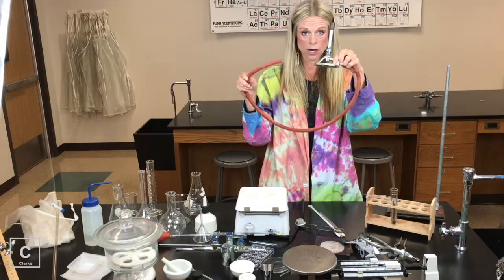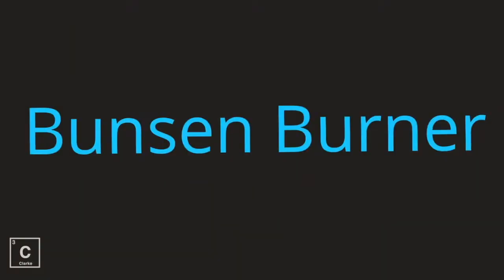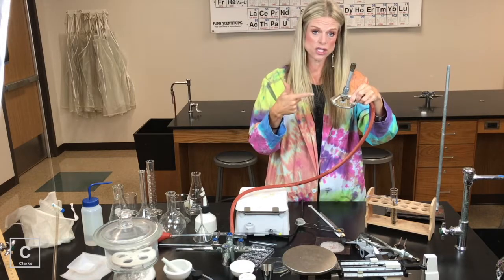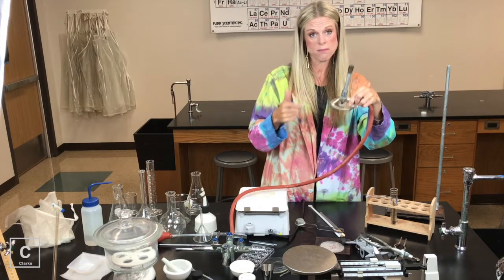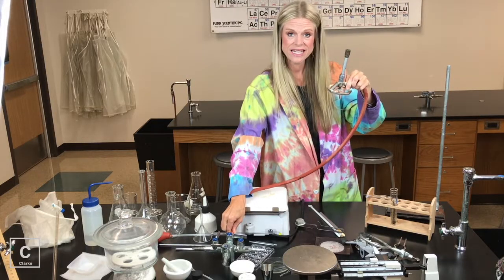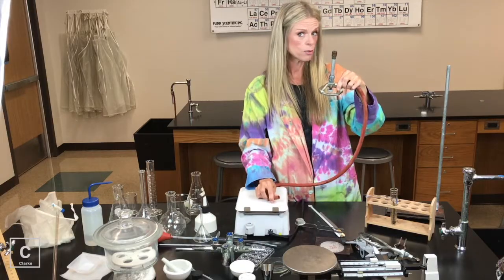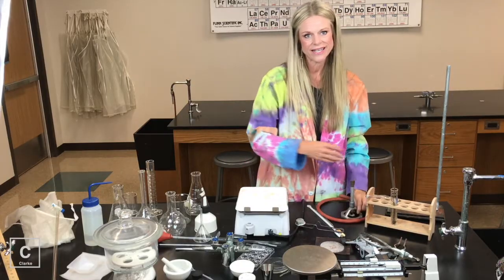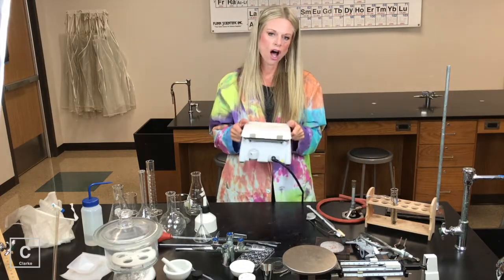We've got a Bunsen burner. The Bunsen burner is going to connect to the jets. I've got several lessons on how to use the Bunsen burner, so if you struggle with that, make sure and check those out. We're going to use a Bunsen burner to heat things up as long as the chemical is not flammable. If the chemical is flammable and we still need to heat it up, then we're going to use a hot plate.